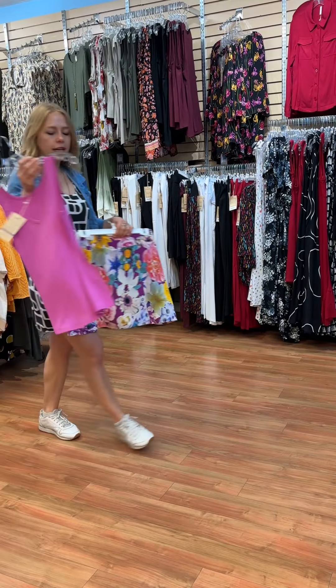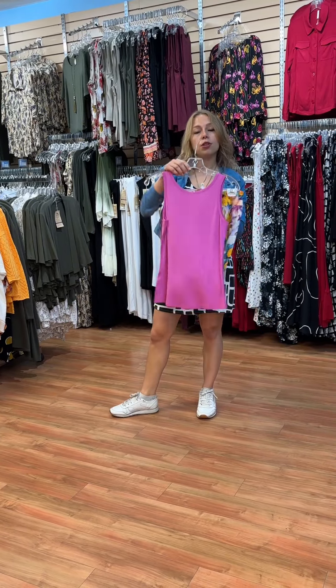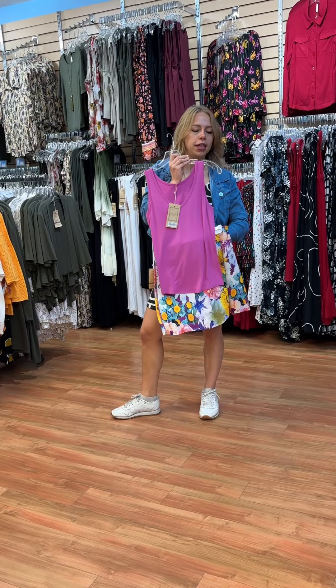These skirts will match really well with some of our tanks. We have the Rihanna tank which matches quite well. It's a bit of a more fitted tank, but the good thing about it is that it's reversible — so you can have the high neck or the V-neck.